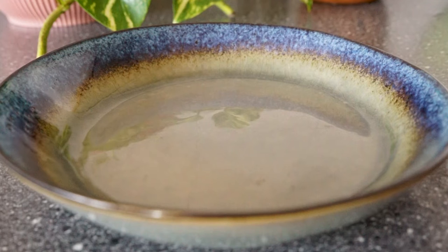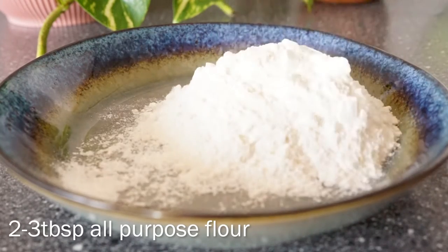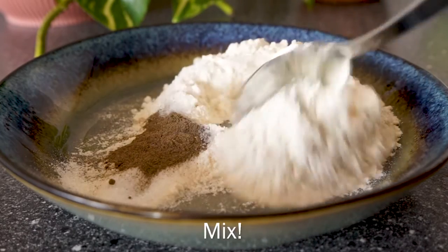While the cauliflower is cooking we can mix up the batters. The first one is a flour mixture — we're going to add all-purpose flour, salt, and pepper. Mix this up.